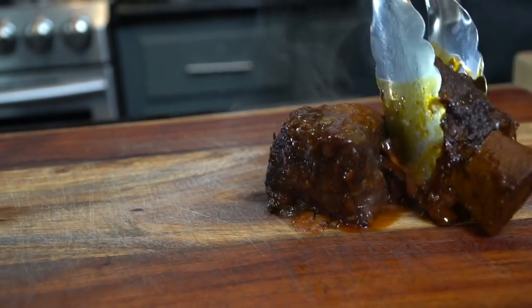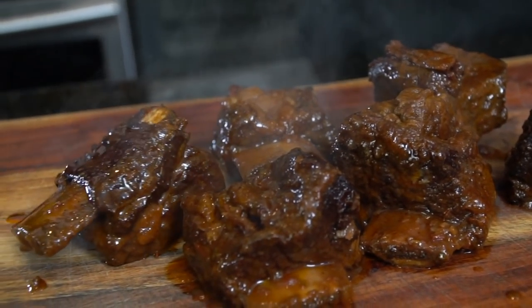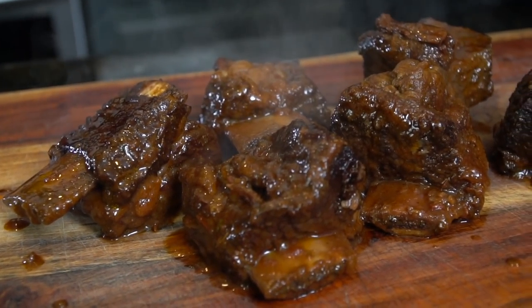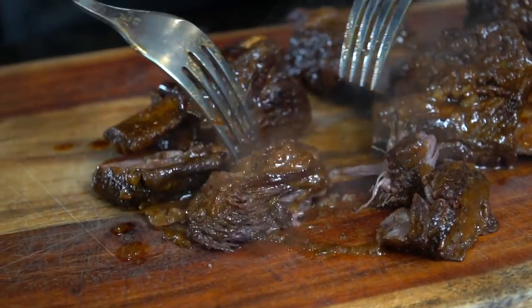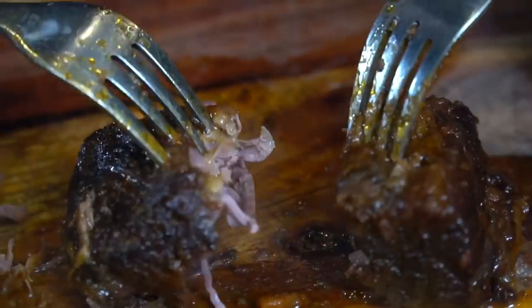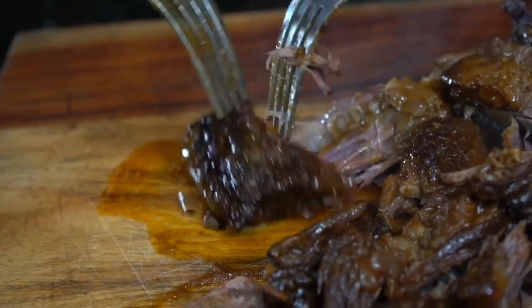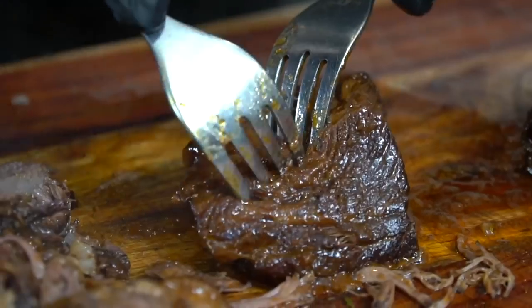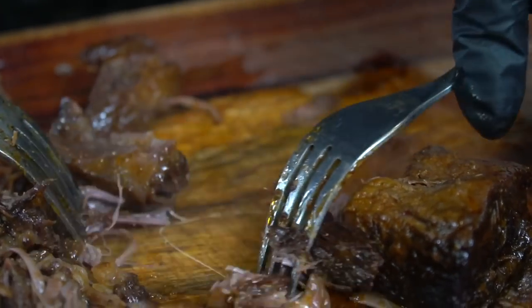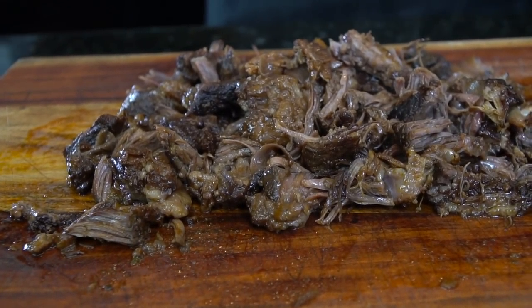We're going to pull the short ribs out of that liquid, place them on a cutting board to cool for a second, and then we're going to shred them up. Oh my goodness, look at that — looking good. This part is the hardest part of the whole recipe because it's so hard not to eat all of this delicious short rib before you put it back in your sauce. There's nothing like a good short rib ragu — if you guys haven't tried this yet, definitely give this recipe a try.